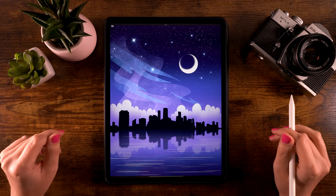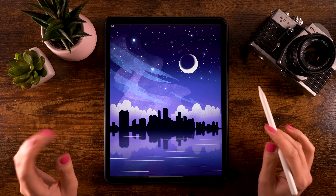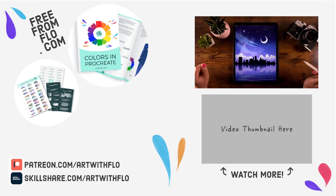You have created a stylized city skyline! I hope you enjoyed the process. If you did, go ahead and hit subscribe — it's a great way to support this channel and it's totally free. Thank you for watching and I'll see you next time for the next 'You Can Draw This' video tutorial.